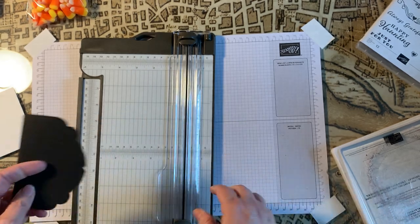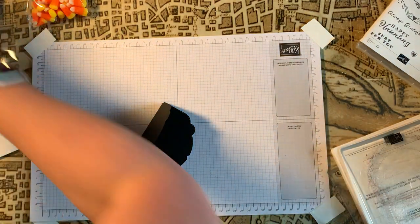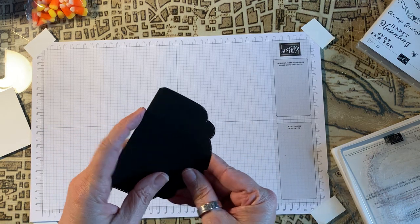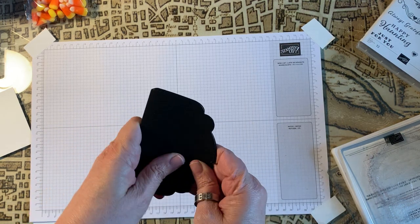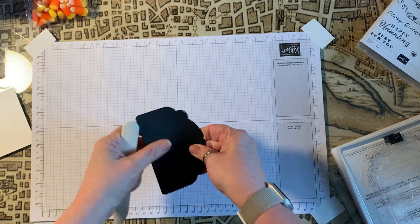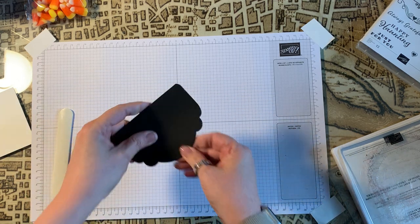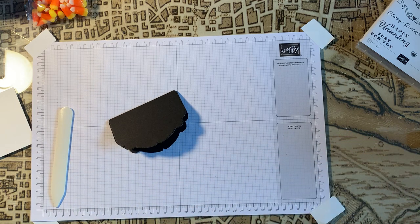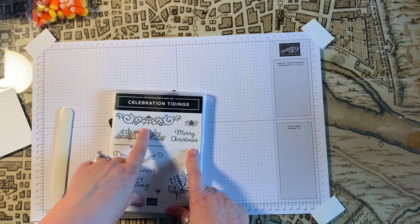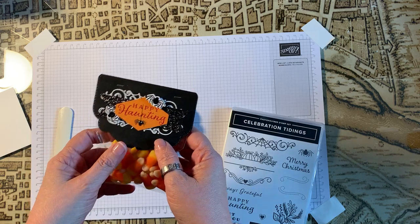See how pretty simple that is. Now what I'm going to do is use this cobweb stamp to create the little white background behind all of our tags.